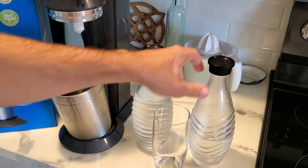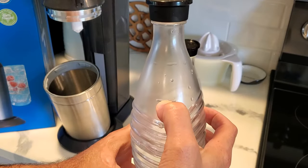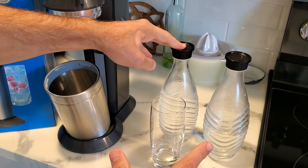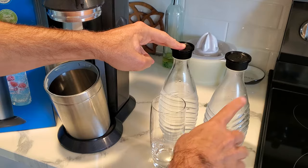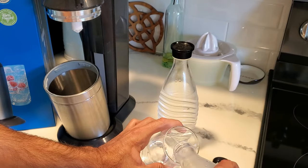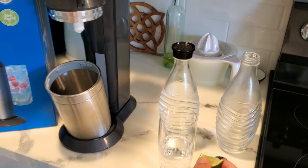It's very easy to use. I already made some, but you just fill the water up to the line — and what I've been doing is filling it up to there, then throwing both carafes in the refrigerator so that it's cold when you gas it. It works better that way. Then I just gas one of them, and as you can see when I drink it it's depleted, so I know that's the gassed one.